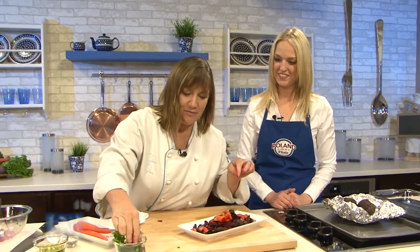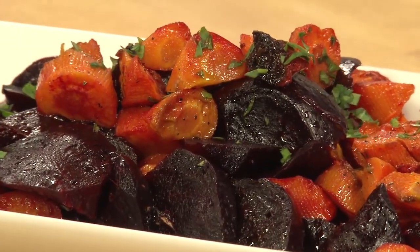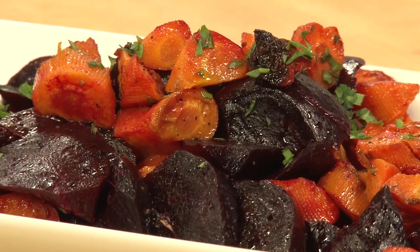I'm going to top them off with a little more parsley just to really bring out the color. There we go. So that's the roasted beets and carrots with orange. This looks great — what a perfect, delicious, flavorful, and easy to prepare salad to go along with our lunch menu. I'm excited for what's up next.